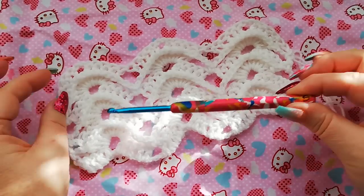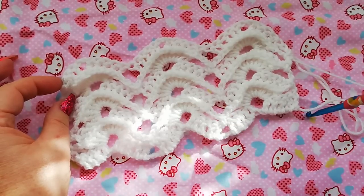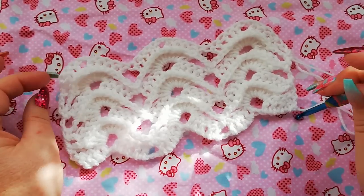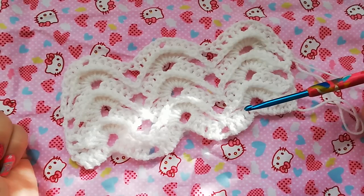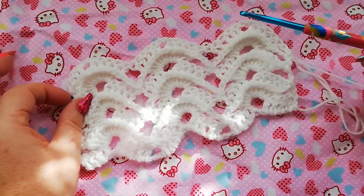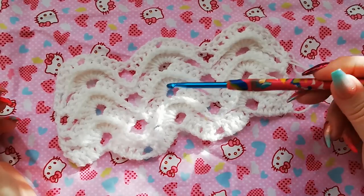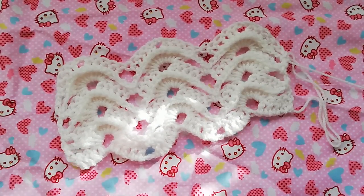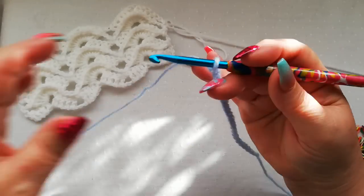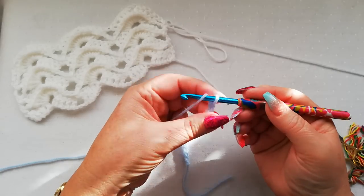We start, as always, on the straight edged designs with a chain. The chain needs to be multiples of 12. So for this particular design, I've just done 3 pattern repeats, so it would be a chain of 36. I've worked 24 chains, I'll just do the next 12 chains to bring it up to 36.